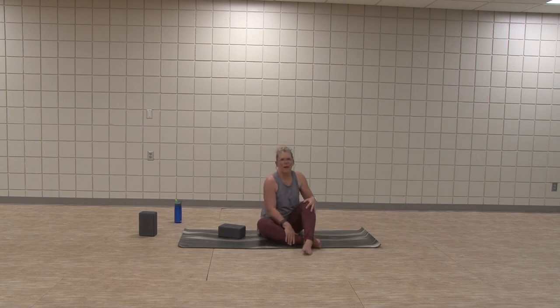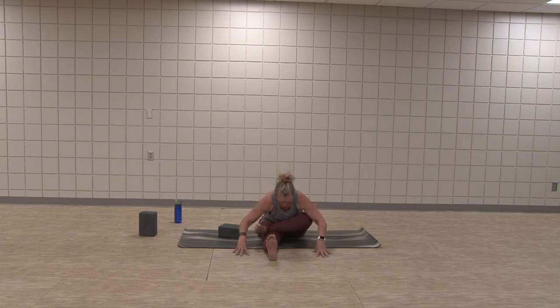Come back to center. Gomukhasana — sometimes called fire log legs. Again, you can stack them or bring right leg long. Sit tall. Now this is the opposite side. Do your opposite side — add a little side bend. Come back to center. Flex left foot, stretch left and hinge. One more breath — you can find a little bit more length, and then let the head fall.